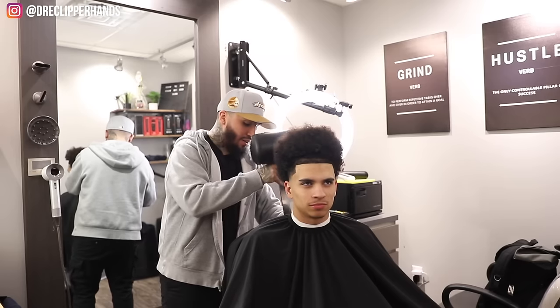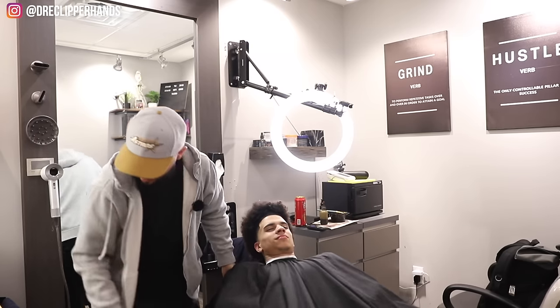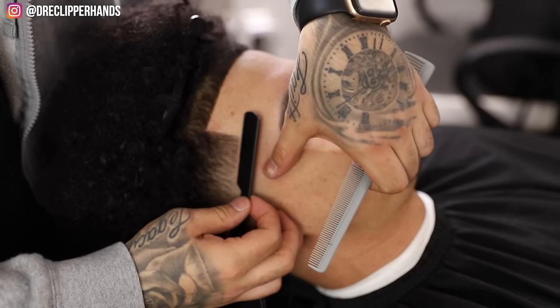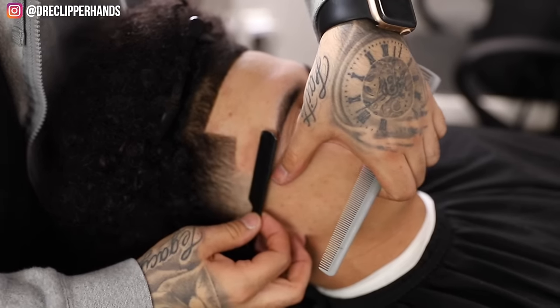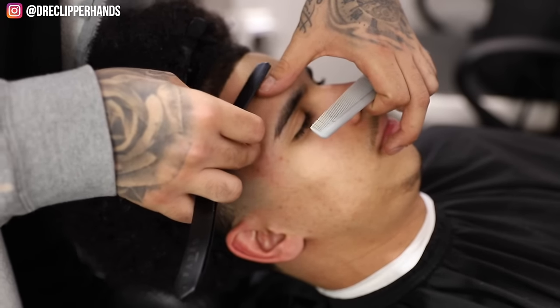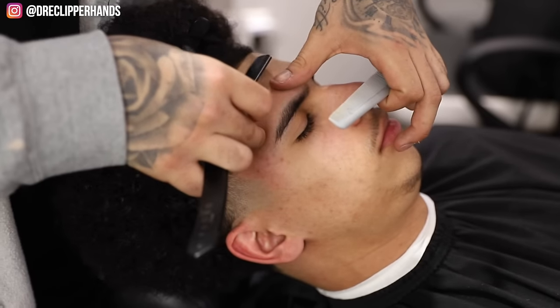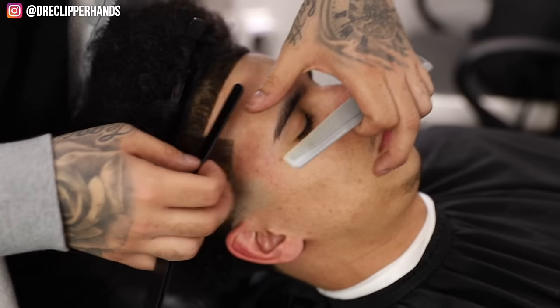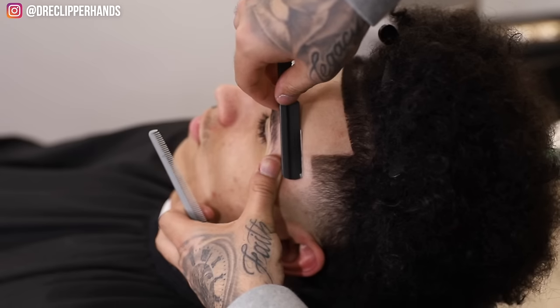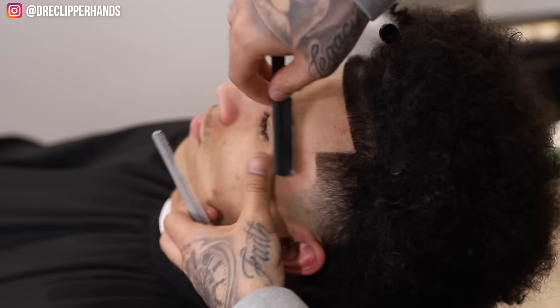Now we're going to recline the client and get them ready for the razor. With the razor you want to stretch the skin in the opposite direction of which you're using it, and just get rid of all those hairs that the clipper couldn't quite get. This adds longevity to the hairline — it will allow it not to grow back as quickly. Same with this side.